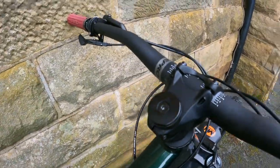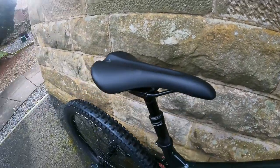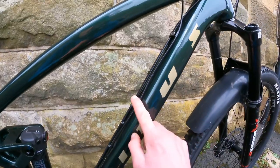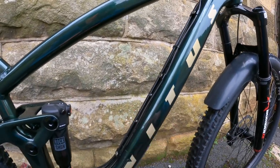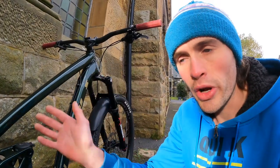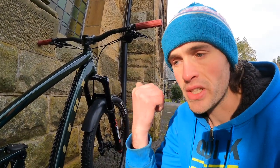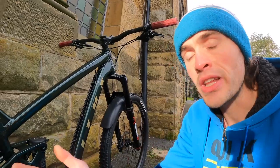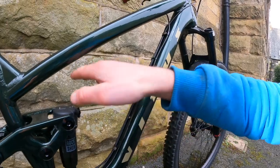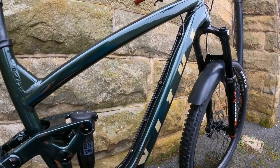We've got a 50mm stem and a Brandex dropper post — I think that's a 170mm drop, though it would probably be nice to have a 200. External cable routing which is a good thing; I'm not a big fan of internal cable routing on some bikes because it can be an absolute nightmare. That's why I like externally routed cables — you can work on bikes a lot easier. And you can put a bottle cage on here as well, which is great — there's loads of space for a big 750ml bottle.